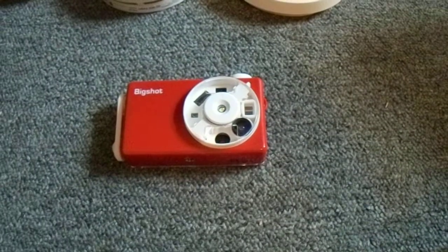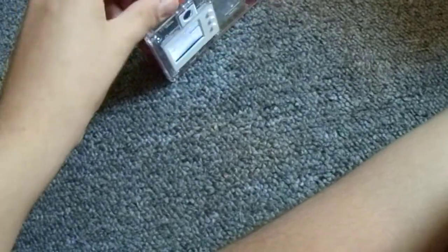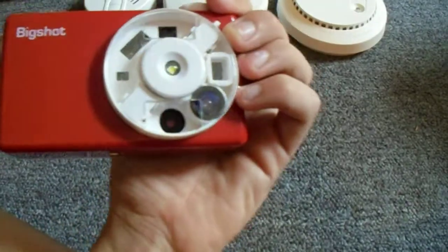I'll demonstrate the flash by putting it on the force flash setting. It's not very effective, but it does the job. I'll do the timer real quick. It has a cool shutter sound, in my opinion. We can go into playback mode, and in order to delete a picture, you press delete and then hit yes. We can do that for the remaining pictures I took. It says Big Shot when it's shutting off, and it does have a power saver after one minute, which is nice.